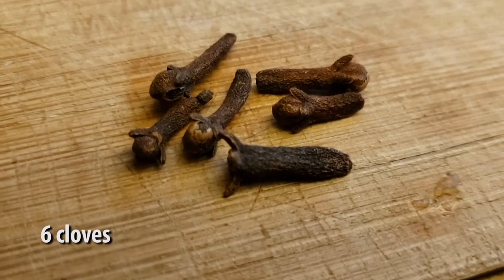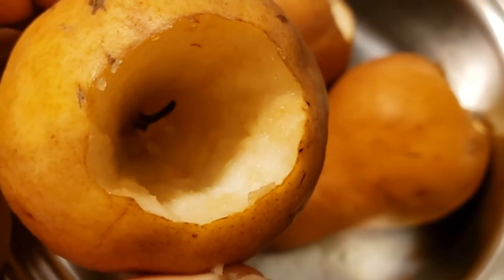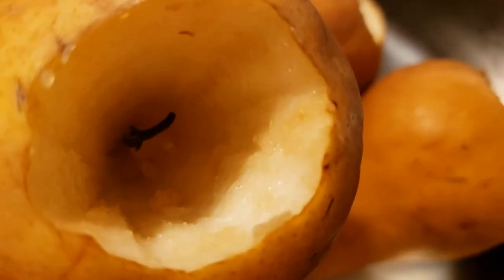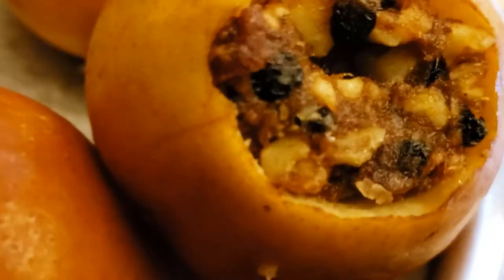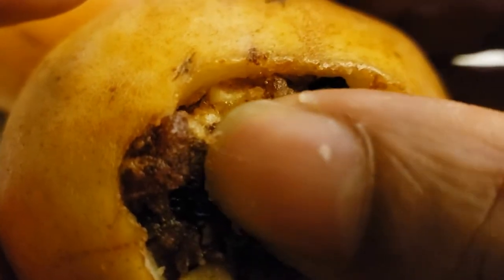Then we're going to take six cloves. We're going to drop one clove into each of the pears, stuff the pears with the filling, and stick in another clove in each of the pears once we're done.